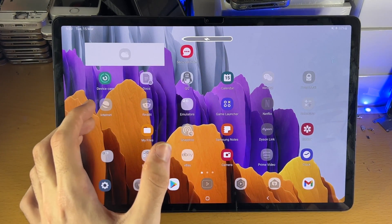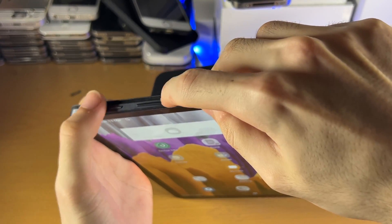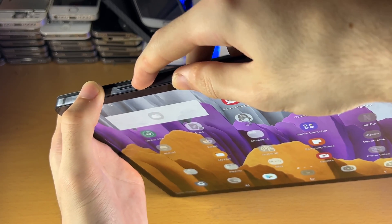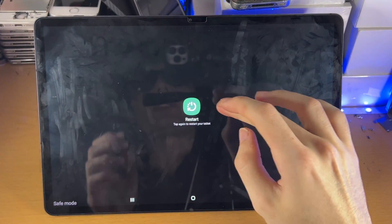In order to exit safe mode, you just want to access the power down menu again. Do the same steps — power and volume down, click and hold those two until you see the power down menu, then release both buttons. You'll see Restart — just tap on Restart.